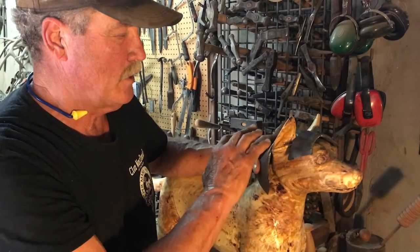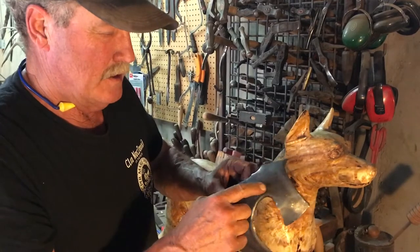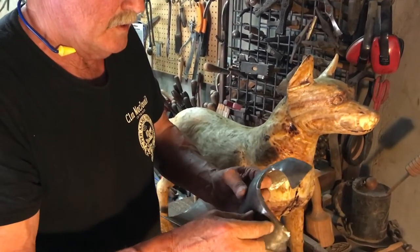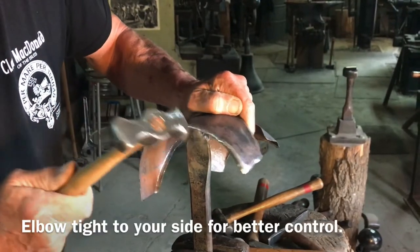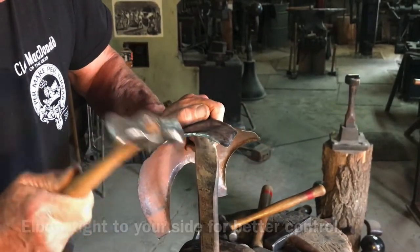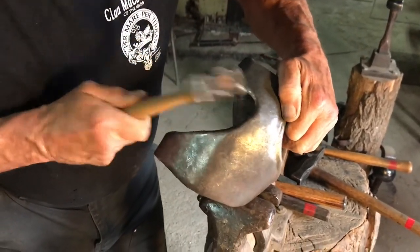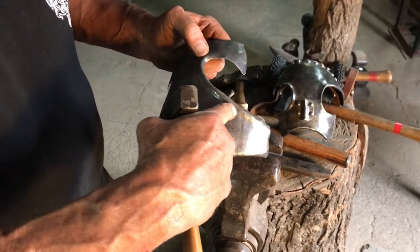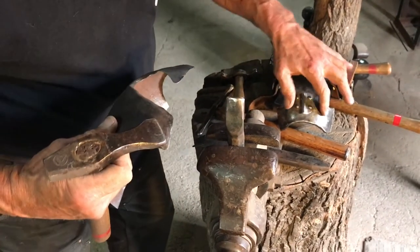I'm hammering this into the final shape and then I started the offsets, the curls here, the edging. And we'll continue on with that. Once I get my rollover, I want to get an offset around the whole bead here, similar to this test piece.